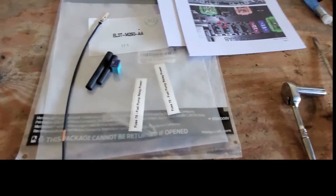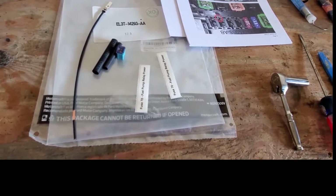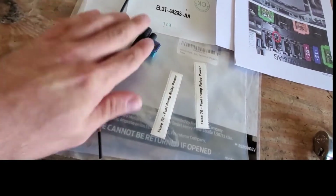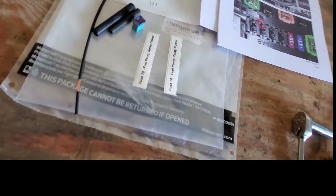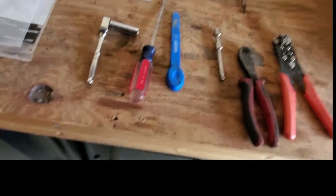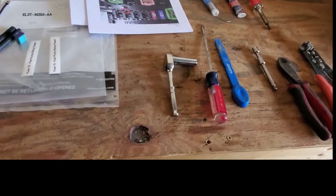What's up everyone, today I'm going to be doing the Fuse 27 relocation kit on my 2012 Ford Raptor. There's the part number. What comes in the kit: you get the wire, some heat shrink, a new fuse, some stickers for the fuse location, and some super simple instructions. Here are the tools that I'll be using today — I'll put a list of these down below so you've got everything ready to do the job.